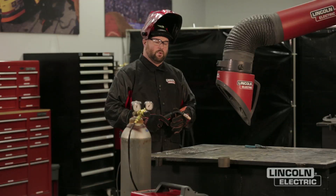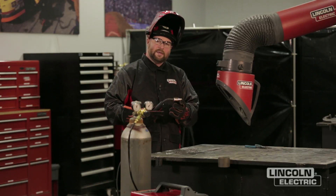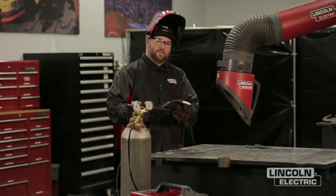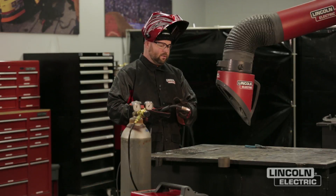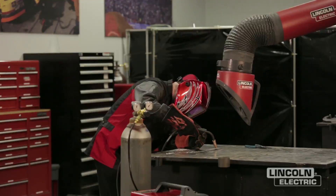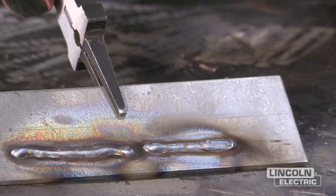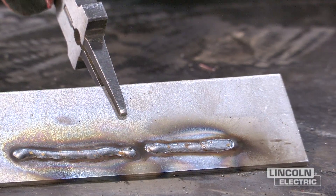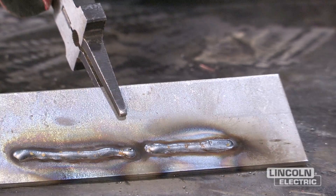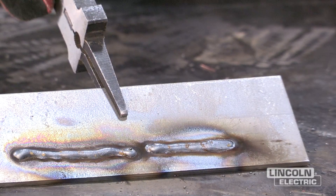We want to maintain approximately 3/8 of an inch for our contact tip to work distance. Now we're going to look at a contact tip to work distance that's too short. A couple things could happen: one is the nozzle could drag in the weld behind you, and the other is that the contact tip to work distance is so short it'll actually burn back up into the tip. After making that weld, you can see right at the end where the nozzle actually dragged on top of the weld bead. It's also really hard to see the puddle and follow the joint when you're too close.